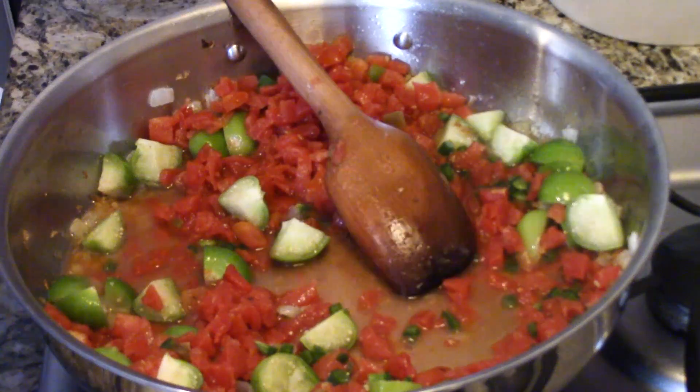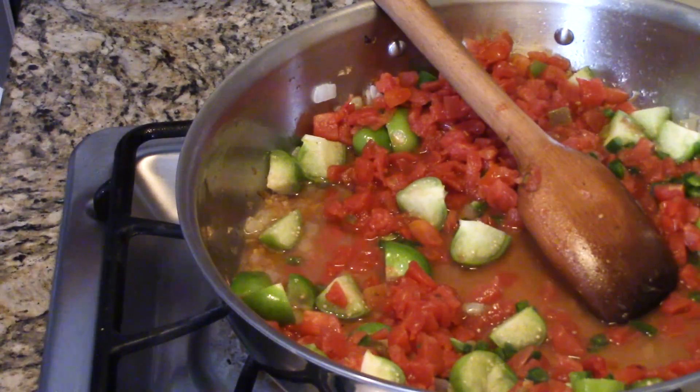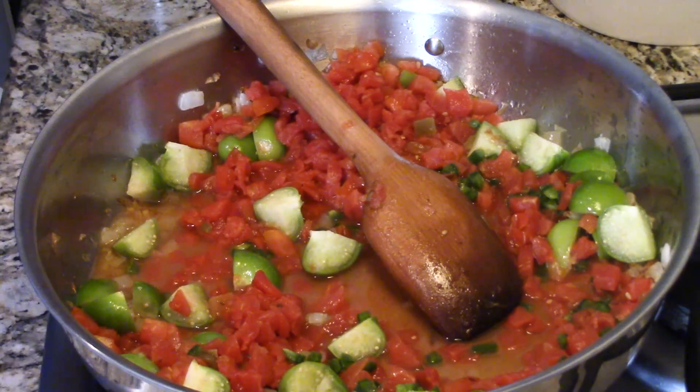So now I'm going to crank this heat back up, and we're going to let this go for about 10 to 12 minutes. These tomatillos — they're beautiful — they really start to cook down and become really, really soft. And then we're going to add all these other incredible flavors and ingredients, and then we're going to eat it.